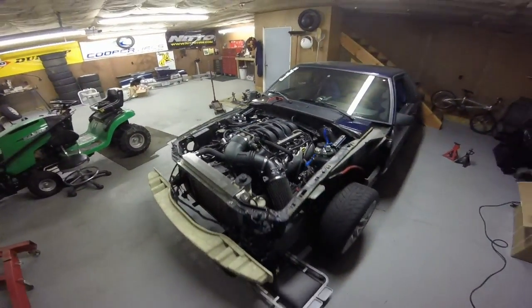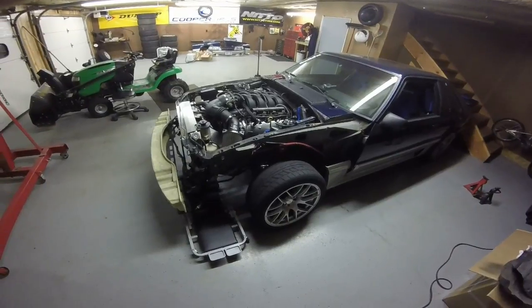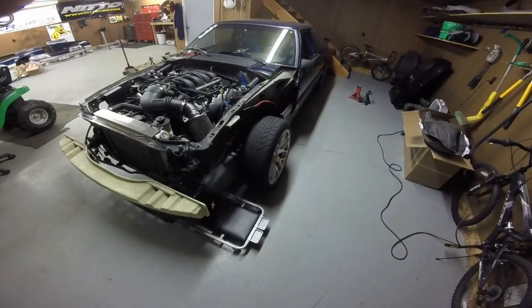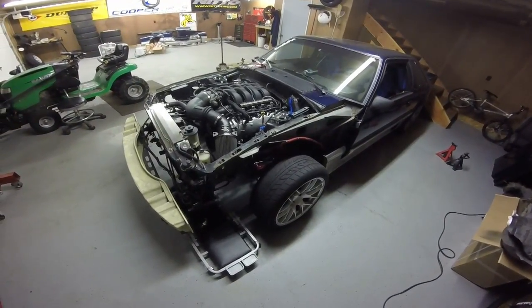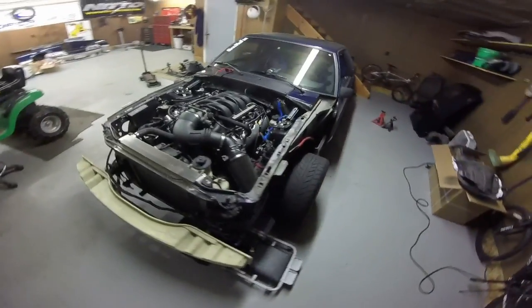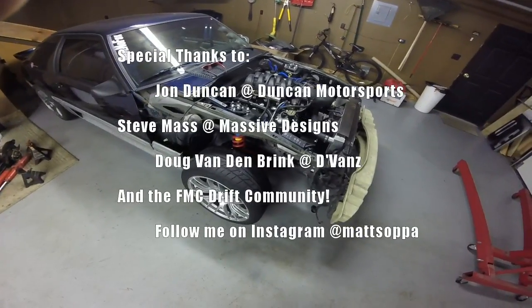That concludes the installation of what we know as the Wise Fox Kit, put together by John Duncan and Steve Mass. Steve Mass — hit him up for the arms and knuckles; John Duncan for the end links, and those are from Doug Vandenbrink. Not going to get into trimming or putting on the fenders in this video — that's for another time, and I'm sure this video is already long enough. Can't wait to get this thing throwing around some corners this season — keep drifting!